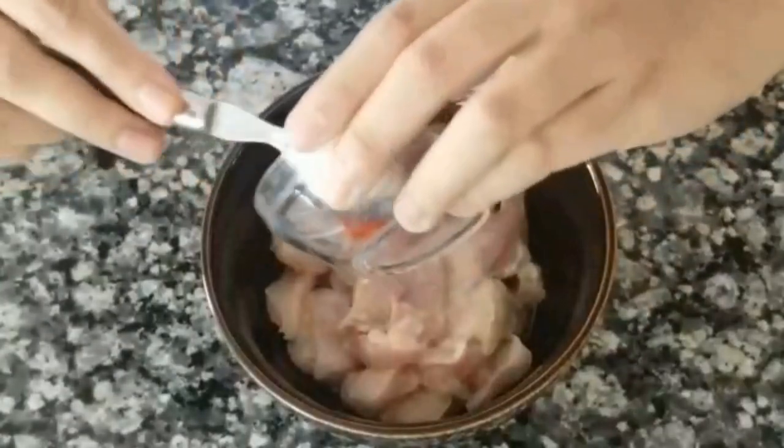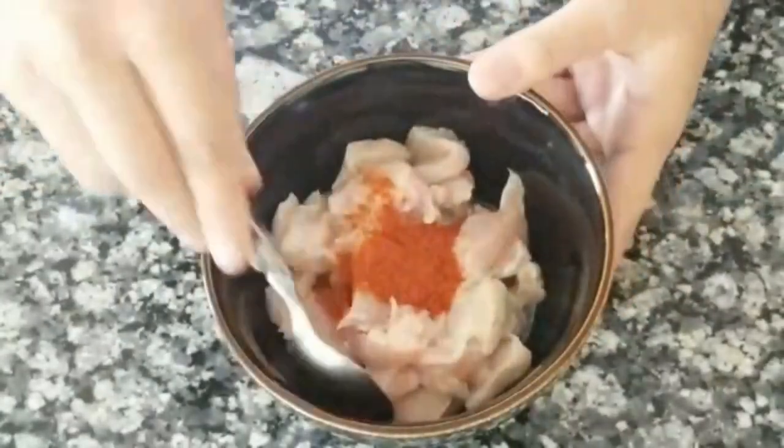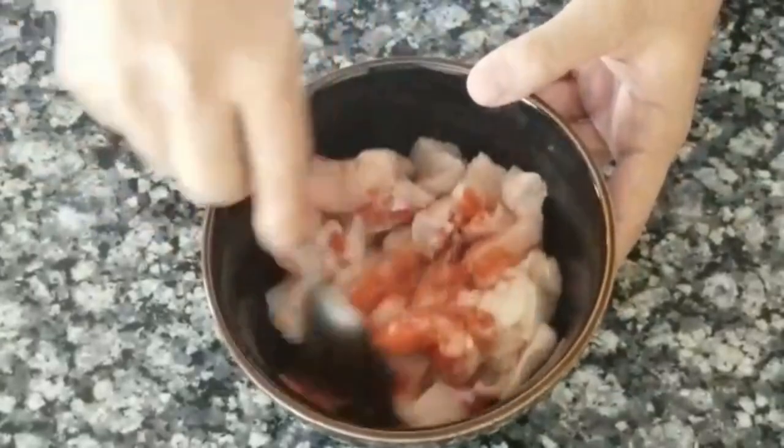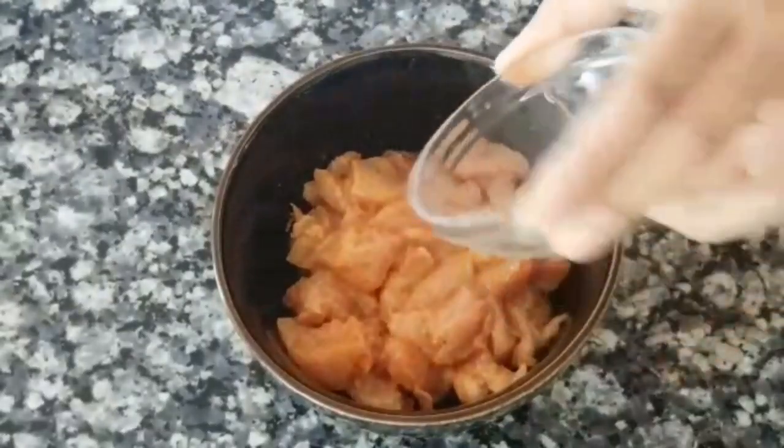Add the salt and red chili powder, mix this well, and let it sit for 10 minutes.